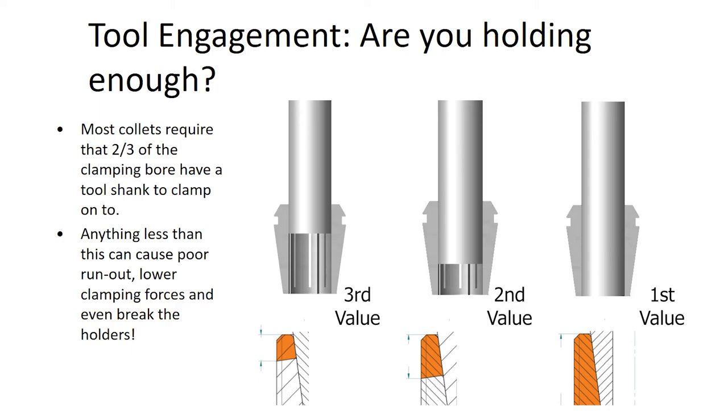It's really important to follow the minimum tool engagement of two-thirds the bore length and to follow the recommended nut torques. If the cutting tool you're using doesn't have the proper length, see if you can find a longer one in your tool crib and continue with your operation. I hope the information on how much shank length you need inside that ER collet is valuable to you. If you have any questions, please reach out to your RegoFix technical team — we are here to answer questions. My name is David McHenry, thank you for watching.